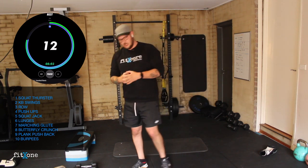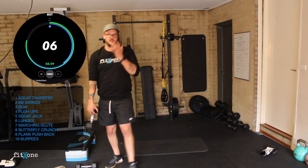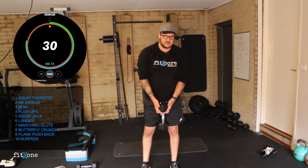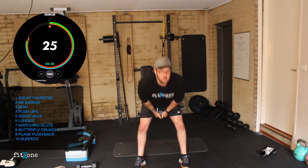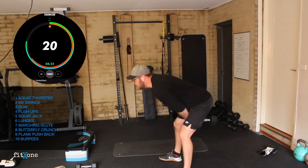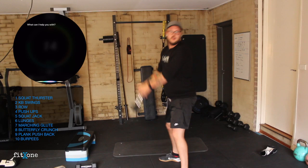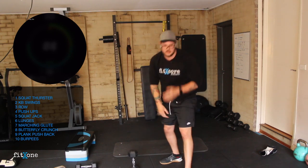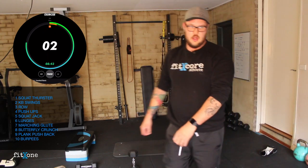Swings are next. I'm going to use the dumbbell for this round. Holding this hex head — let's go guys, swing. Same movement: hips go back, and we want good posture the whole way through. Bow forward, hips through — we don't want to squat it. We just want to go down and hips through. Good work guys. Three, two, one.